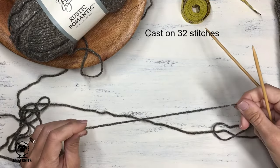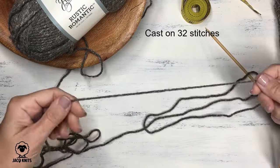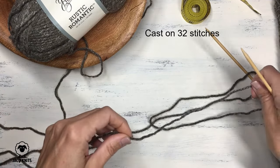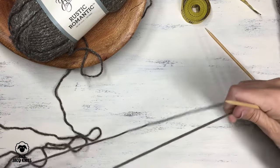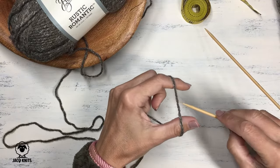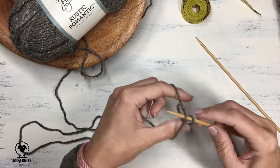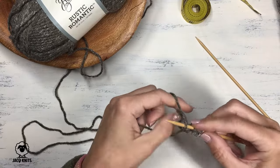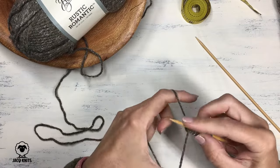We're going to cast on 32 stitches for this project, and I'm going to use the long tail cast on method. I'm also going to leave an extra long tail — more than what I need for this project — because I want to use that tail to seam up. If you need a refresher on how to do the long tail cast on method, I will put a link in the upper right hand corner for you. You can use any other cast on method you choose as well. We'll do 32 stitches.